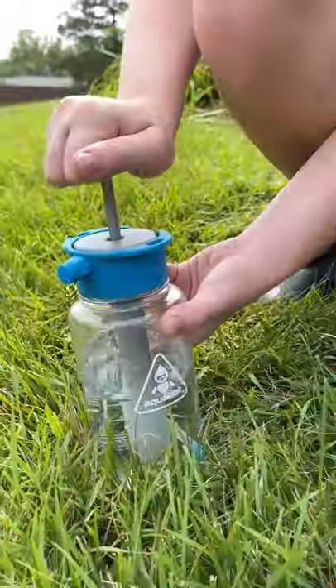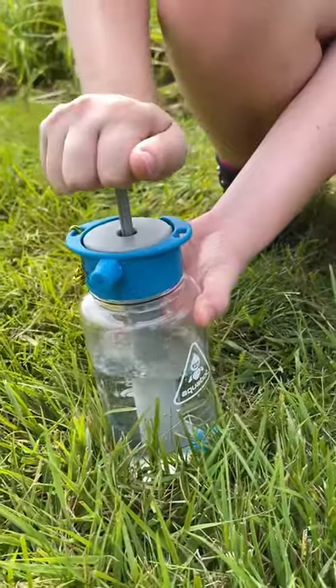It's summertime and boy is it hot! That's why I have the Aquabot. This is a pressurized Nalgene water bottle that can either keep you hydrated or give you a little spritz to cool right down.